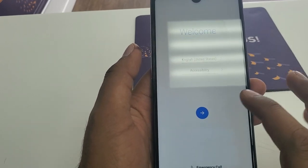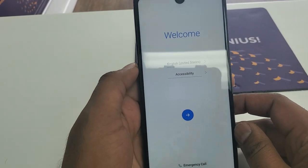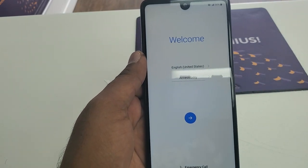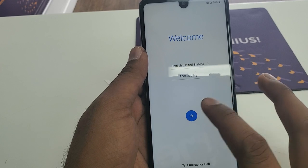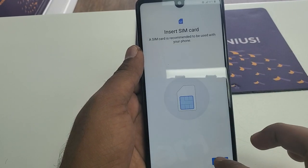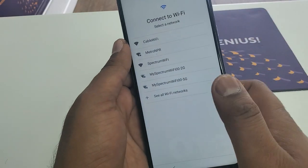I know some people told me my camera angle is not right — that's the best I can do for now, I don't have the perfect stand. Now what we can do is just hit Next, Skip, Skip, and now we are going to connect to Wi-Fi.